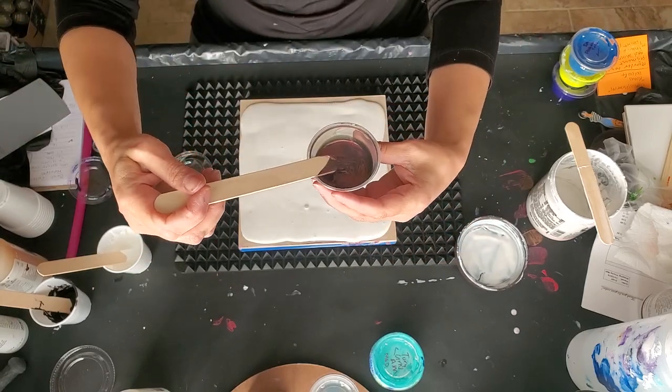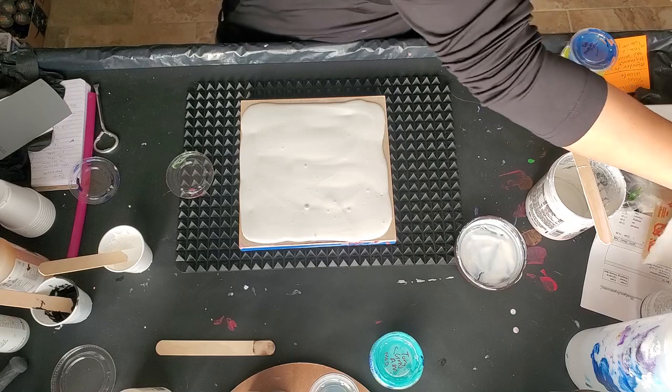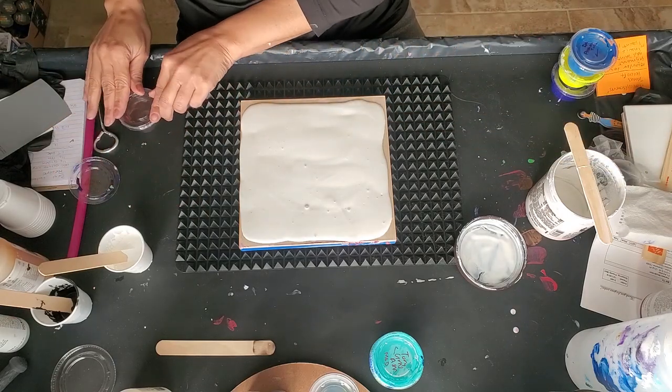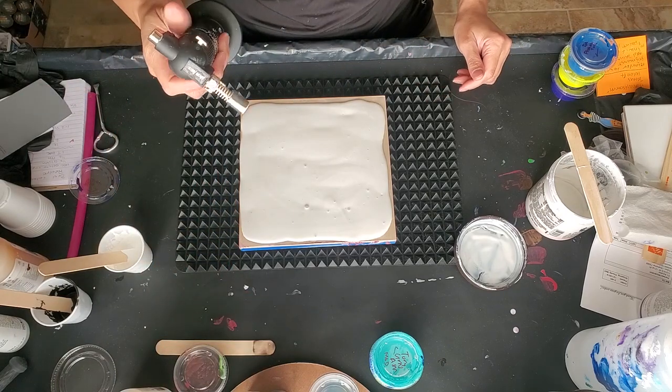But in order for that to really show up, you need a dark background. I tried doing my pillow paint in black and it didn't work, so I don't know what I'm going to do.